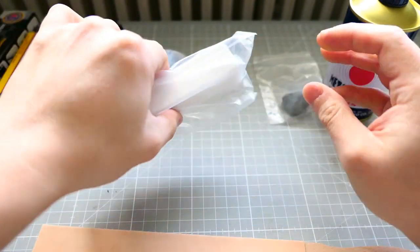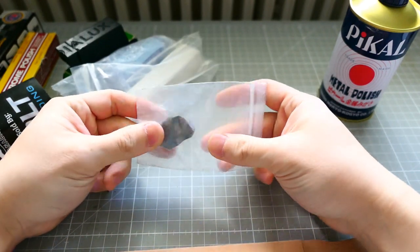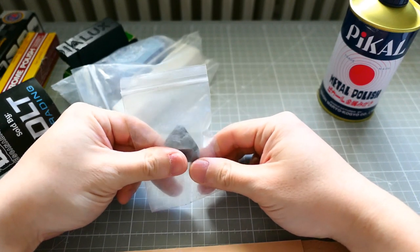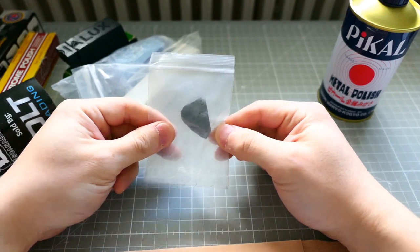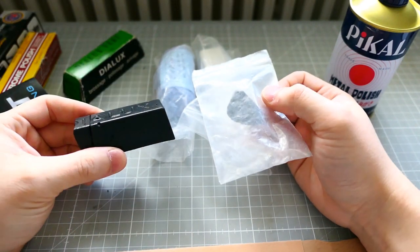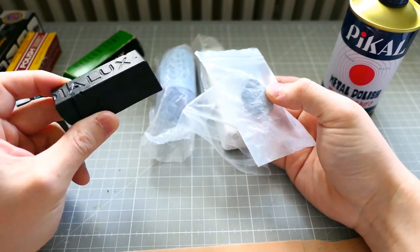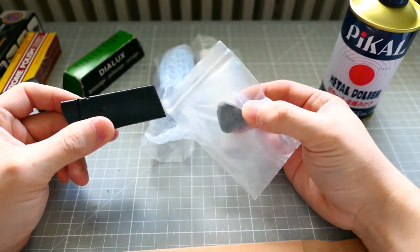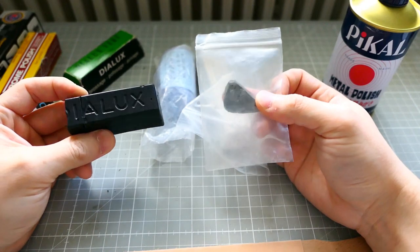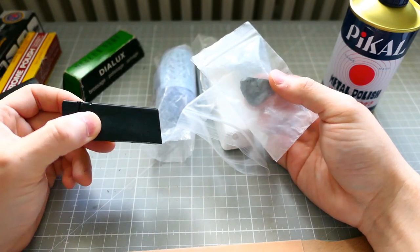This one comes in a really big tube — I don't have it here, just a small chunk. This is 555 Polish, a black compound. It's a really nice compound; it cuts steel quite well and has a similar effect to Dialux black. Again it depends on the steel, but this cuts as well as Dialux black. It is more expensive and much bigger, so if you're a knife maker I recommend the 555 black polish, but Dialux works just as fine. If you want to try something different you can, but Dialux beats almost everyone.